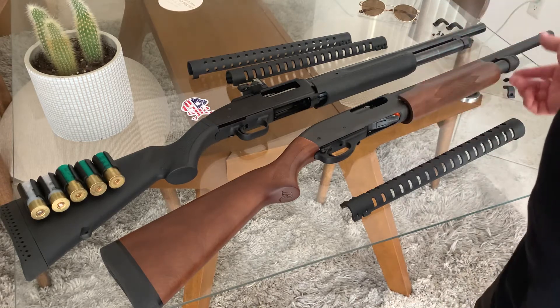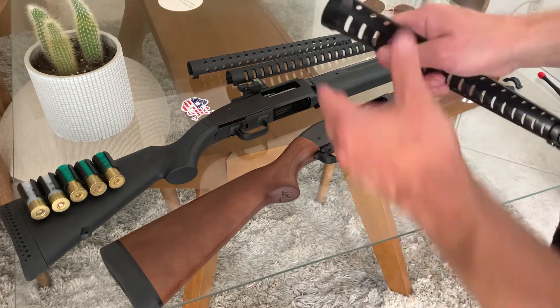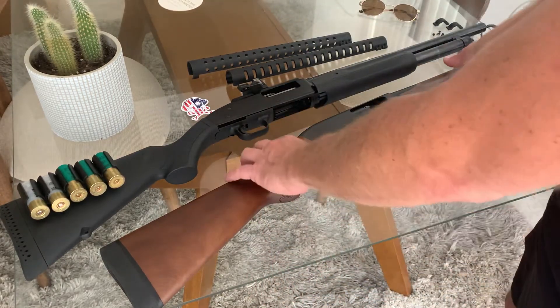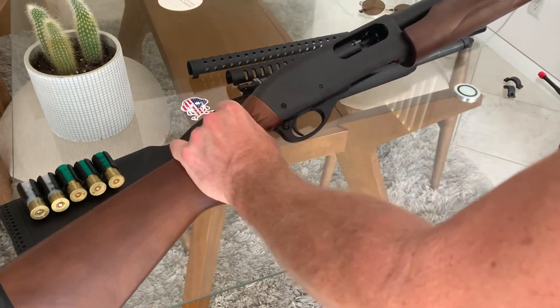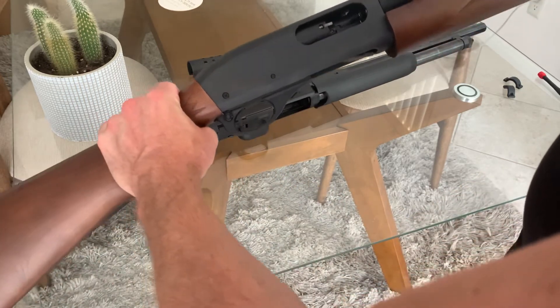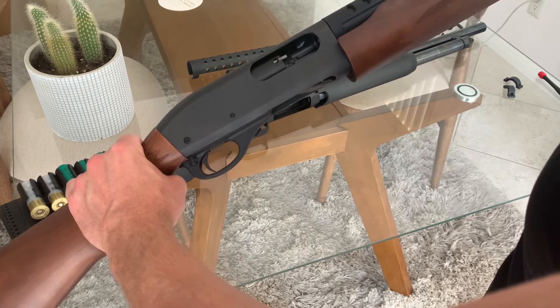Below we have a Remington 870 — 870 Express, whatever you got. The install is the same for both shields. We're gonna have the gun in a half-cocked position, just leave a little room, and clip that on. These ears are flexible, so you can kind of push them around if you want.